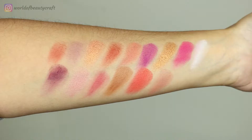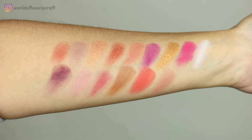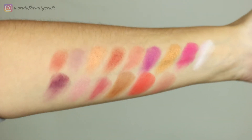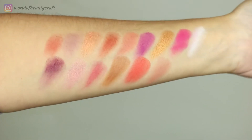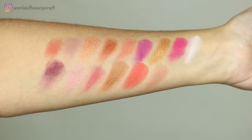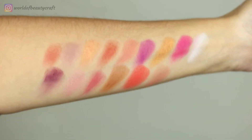I will leave it linked in the description box, and I'm going to insert full swatches of this palette. So these are all the shadows swatched, and overall they are pigmented. You have a really nice variety of reds, some corals, pinks, purples, and also one or two more neutral colors.